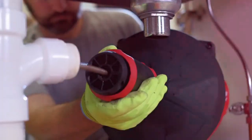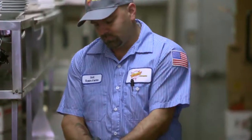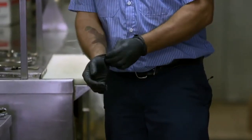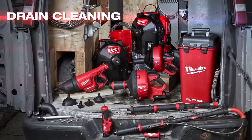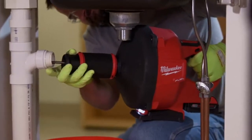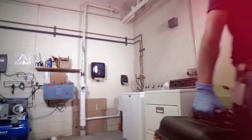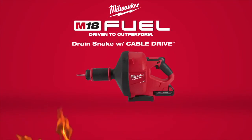Milwaukee Tool is passionate about delivering a host of drain cleaning solutions to service plumbers and facility maintenance professionals. The M18 Fuel Drain Snake is just one piece of the drain cleaning system of products designed to keep you working with less hassle to get out on more service calls. The Milwaukee M18 Fuel Drain Snake with Cable Drive.